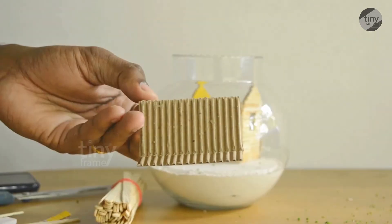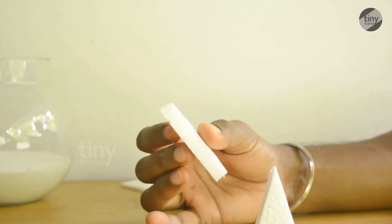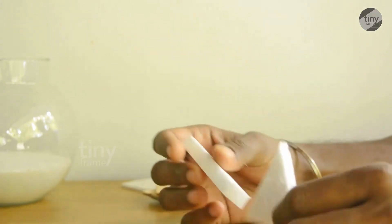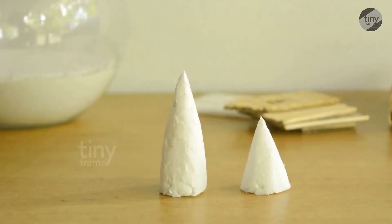Now we put it in the bowl. We have to cut the cardboard pieces on the top. We have to cut the Christmas tree in a triangle shape, and cut the pieces on the side.